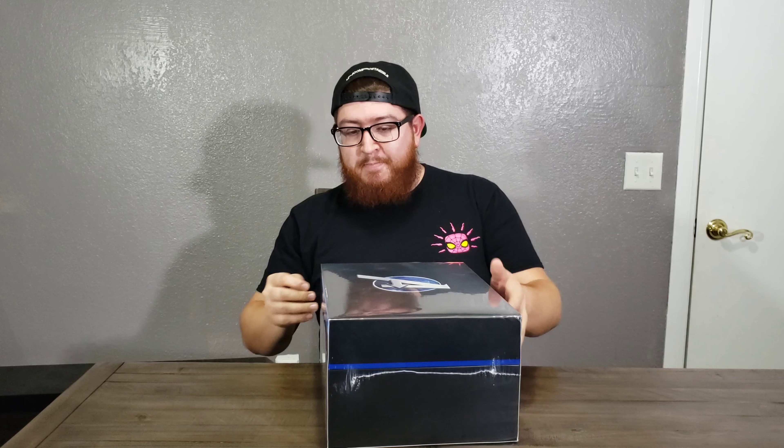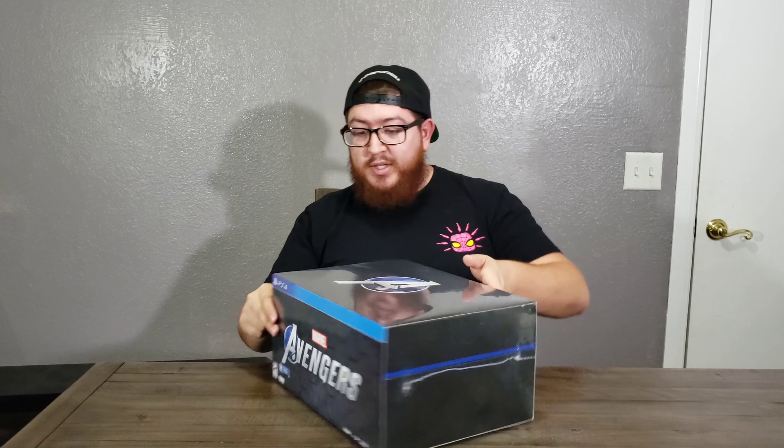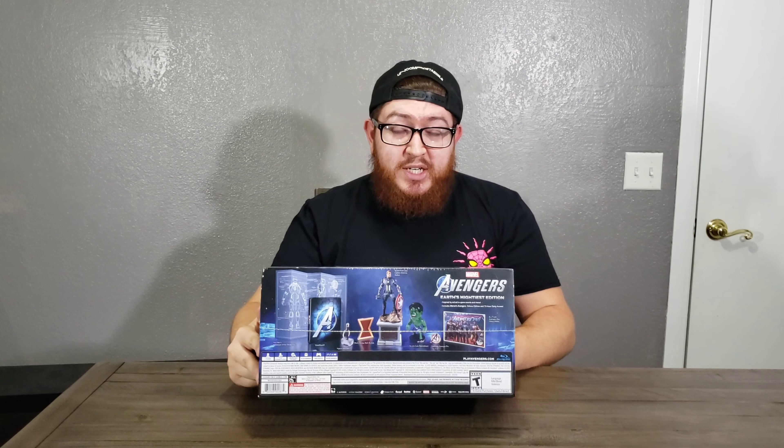As you can see, it has the big Avengers logo here. It has that cool little sticker for Spider-Man being an exclusive to PlayStation — I know a lot of people are really upset about that. Not much going on on the sides. Avengers A on the top. I know this is actually a big sleeve, so I'm going to tear this thing off in a second, but on the back here it does show a cheat sheet.